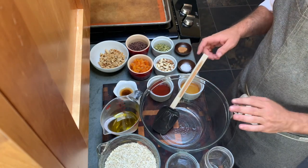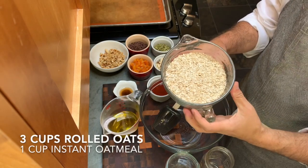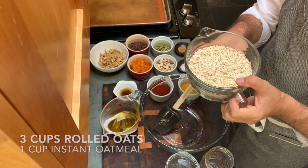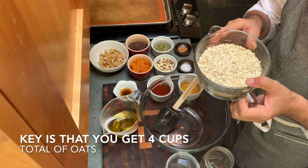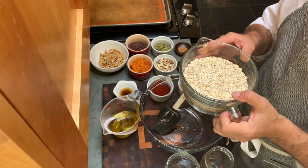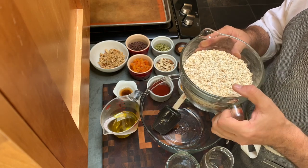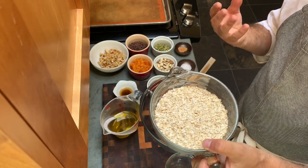So we have our ingredients. You're going to start with three cups of rolled oats and one cup of instant oats — four cups total of oats. You can vary the combination of the two based on the texture you want. More rolled oats will make it bigger, lumpier, and crunchier; less will make it combine more and be more like a granola bar.